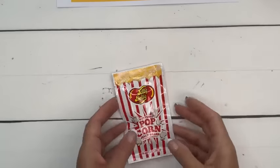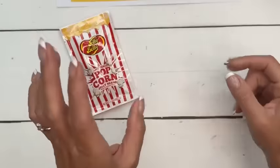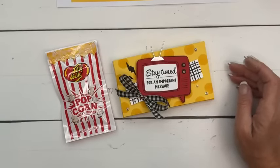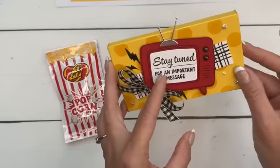Last week I asked for treat ideas and somebody mentioned popcorn, which reminded me of something I already had. I found these buttered popcorn Jelly Belly jelly beans - not my flavor of choice, but so stinking cute! I've linked them today. We're going to make a cute little box for the jelly belly buttered popcorn. This would make a great party favor - even for preteens or ten-year-olds. We're going to use the 'Stay Tuned for an Important Message' sentiment on this one.